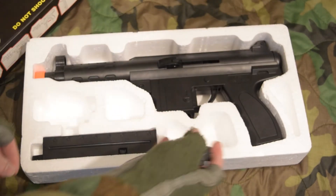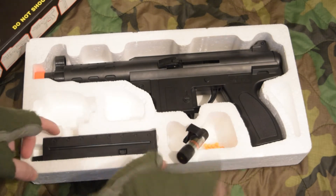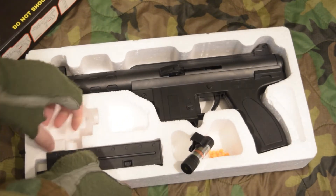Inside the box you're going to get the laser, the laser mount, some orange BBs, the magazine, and the gun itself.